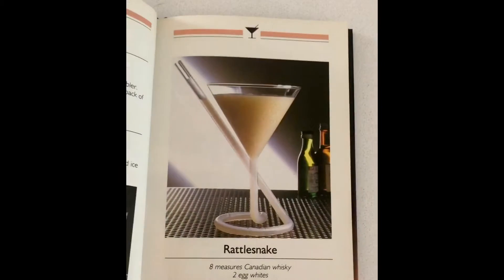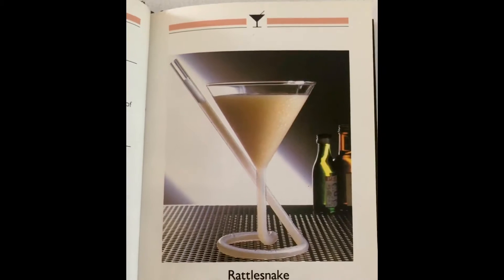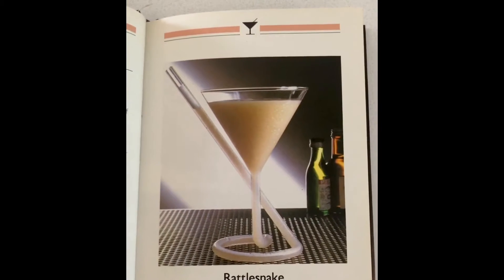I really love this book. There are some pretty cool glasses in this book. Look at this martini glass — that is just so cool. I wish I could find some of these.